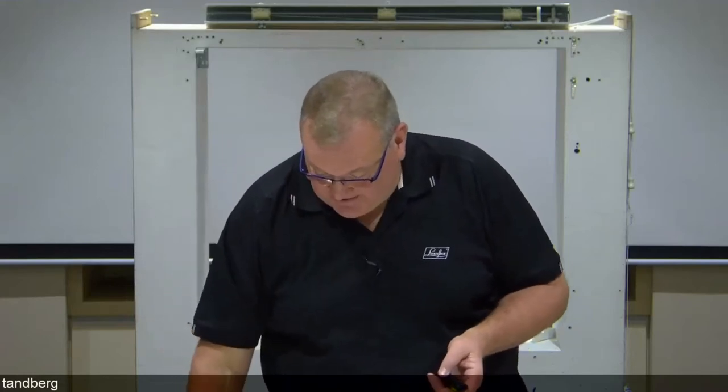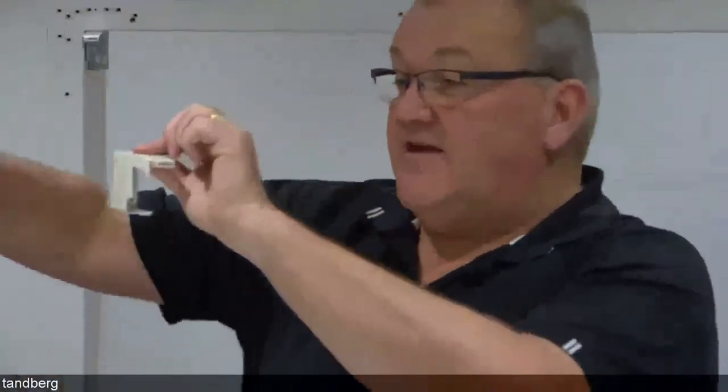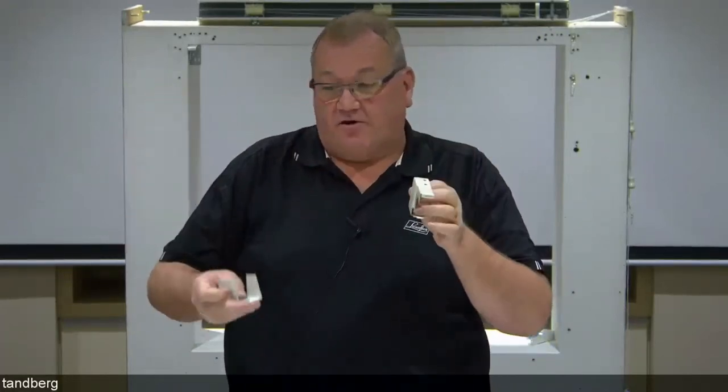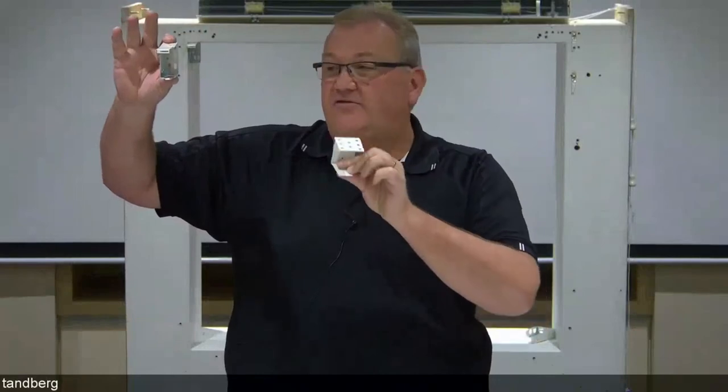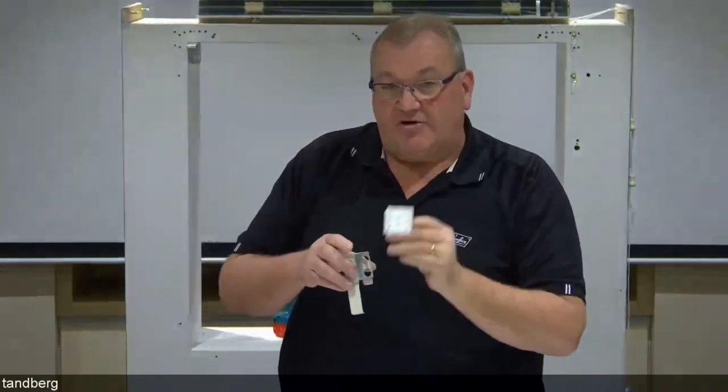The standard bracket for fitting Wood Essence or Country Woods Venetians is an end mount bracket with a little gate at the front that opens so the blind slides in. For blinds over 1200mm wide, a centre support bracket will be supplied and must be fitted. Space the centre support brackets as evenly as possible between the two end brackets, with no more than 1200mm between any brackets.